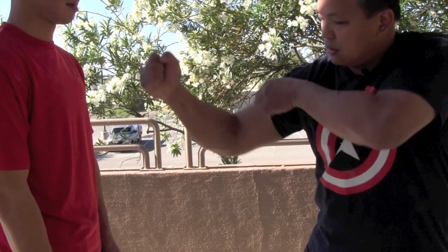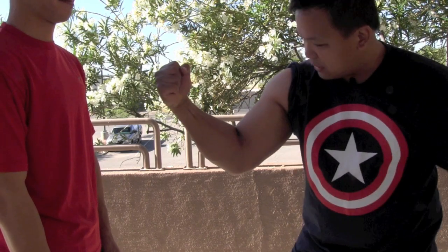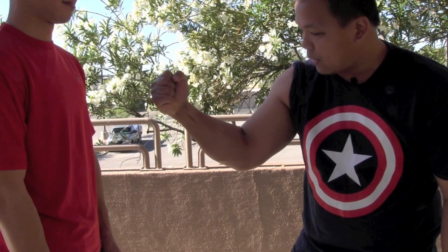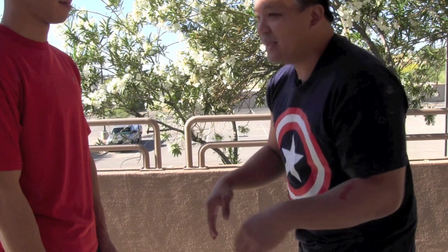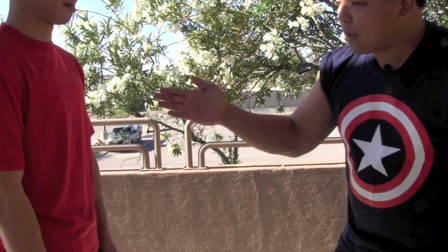Why don't I hold it tight? Because in order to punch, if I'm making my fist super tight before I shoot out, I have to relax it first in order to extend the punch. If my hand is at a natural tension, I can shoot it out right away. It's like a race — if someone tenses up at the starting line, they have to relax before they can take their first step.